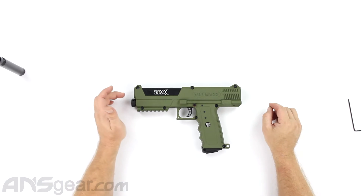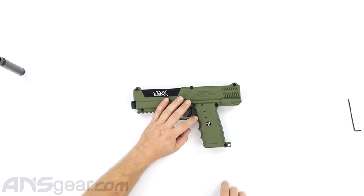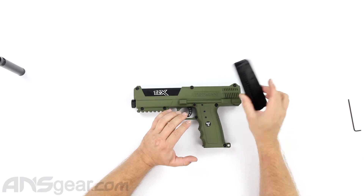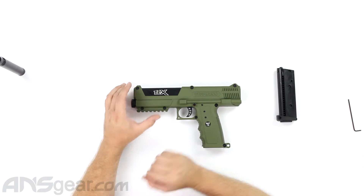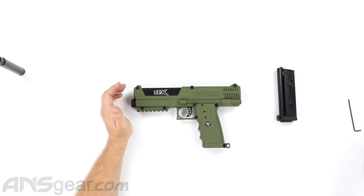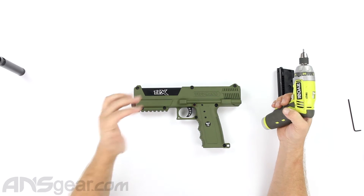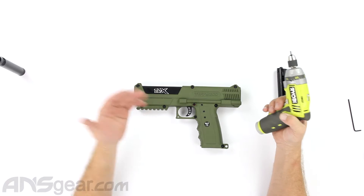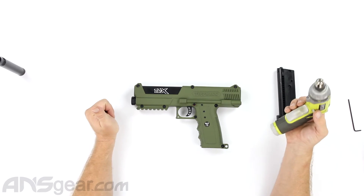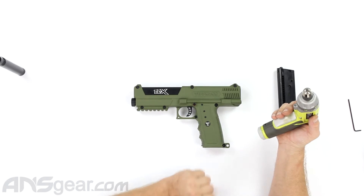So we've got the barrel out. We're going to separate our top half from our bottom half. Obviously we want to make sure the magazine is out - we'll break down the mag later. If you get it dirty and need to clean it, you can see how it comes apart. It's a really simple design inside, though if you take it apart too quickly you'll lose a lot of parts. We know this doesn't have a CO2 tank in it because it's brand new.